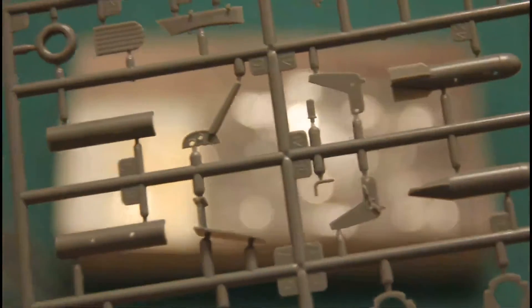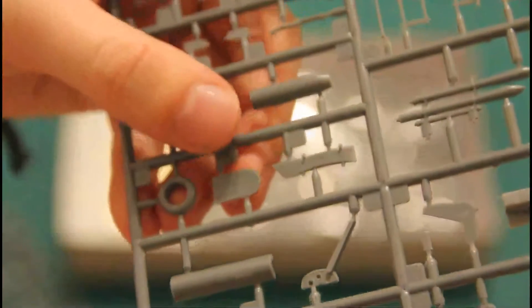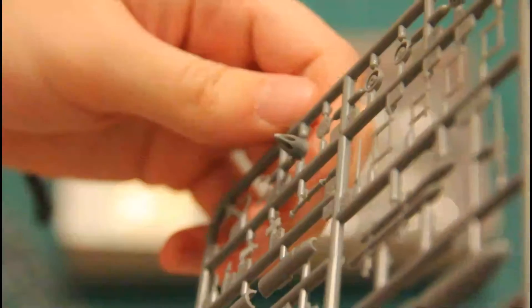Then we have another sprue with some external parts, and again some inner structure elements and some really tiny parts. This one I think is a front wheel; engine turbines are here as well. Here we have the pilot seat back and rest, and also some parts for the external tanks.